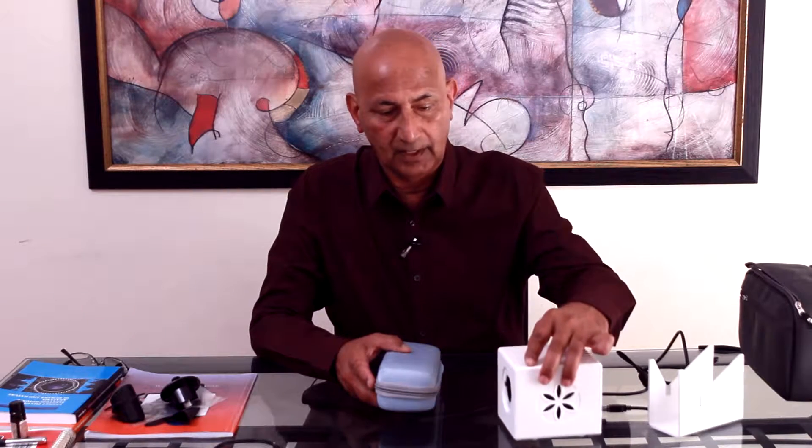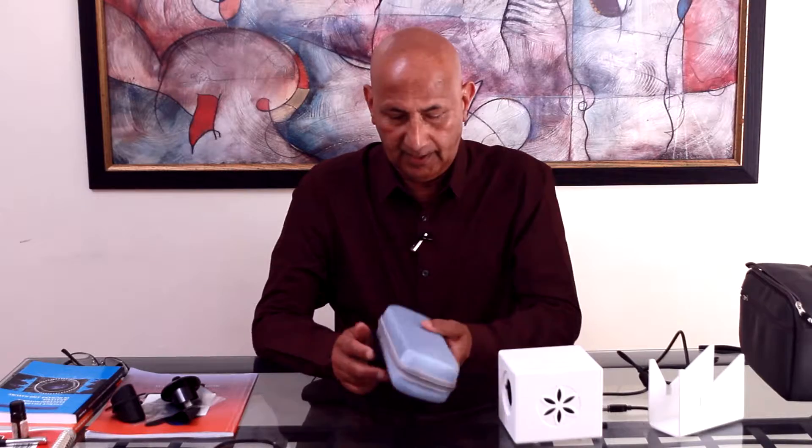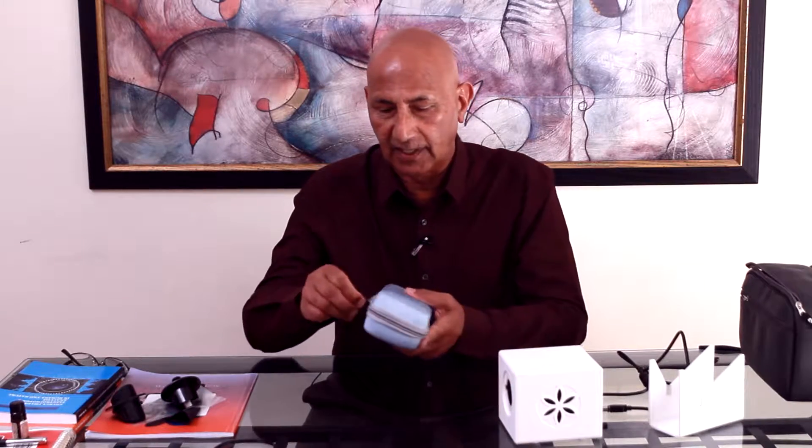Now we will cover some of the accessories that we utilize in relationship with the BioBell. One of these accessories is called the Sputnik. The Sputnik is utilized for measurement of how we can influence the environment with our thoughts, with our consciousness, with our intention.